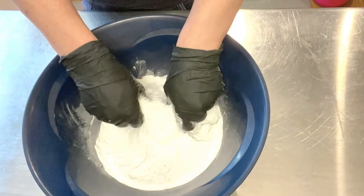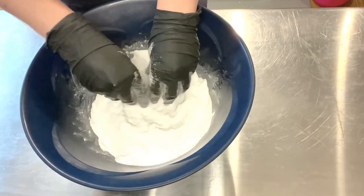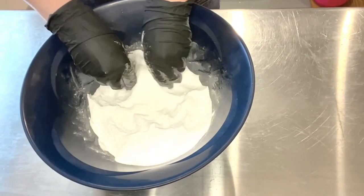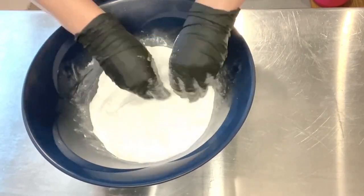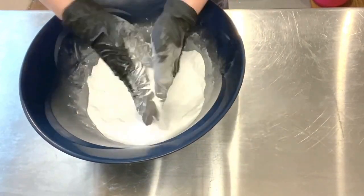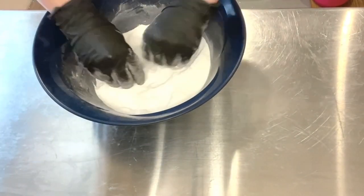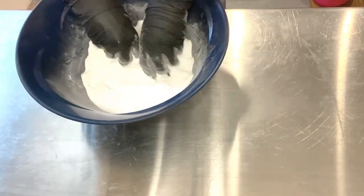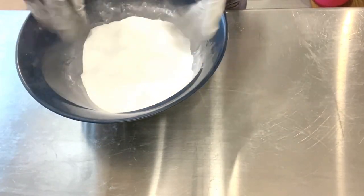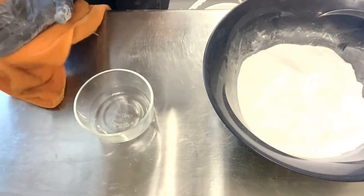That doesn't mean that it would have affected the charcoal, though. So back to the actual recipe — it says to mix, mix, mix. I normally sift my ingredients because my baking soda, citric acid, and even cream of tartar can have little lumps in them. So what I'm doing now is mixing all the stuff together and trying to go through and find all the little lumps. But the recipe didn't say to sift it, so I couldn't sift it.